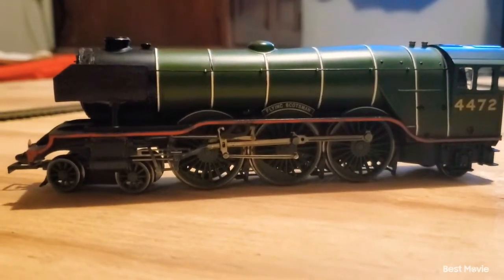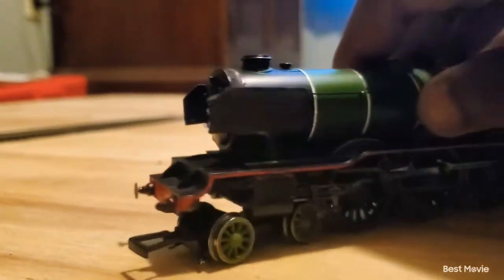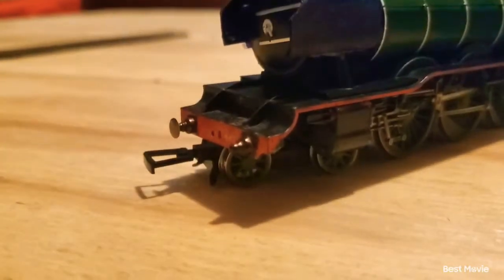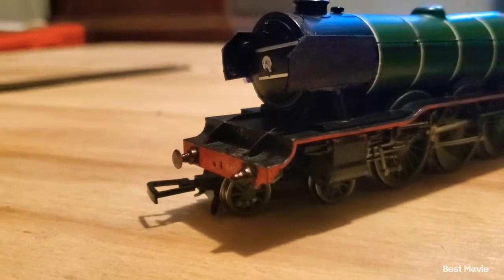Let's start with the body. The body has some slight modifications to it to make it look a little bit more like the A3 version of the Flying Scotsman, but with some A1 type things. As you guys can see, my Flying Scotsman buffer has actually been broken off. That's actually been like that for quite some time, also with the brake pipe and hook.